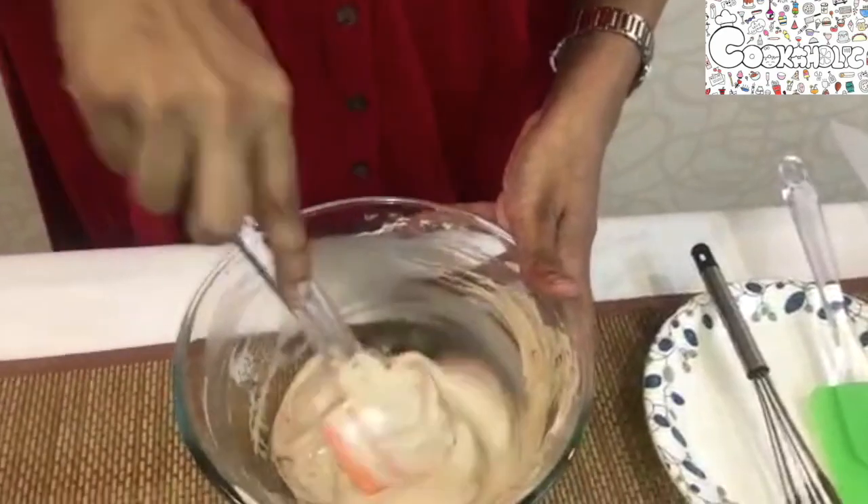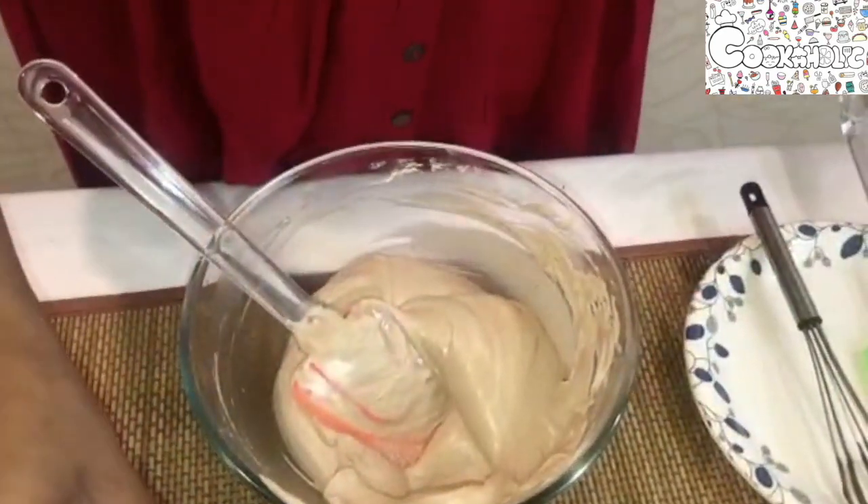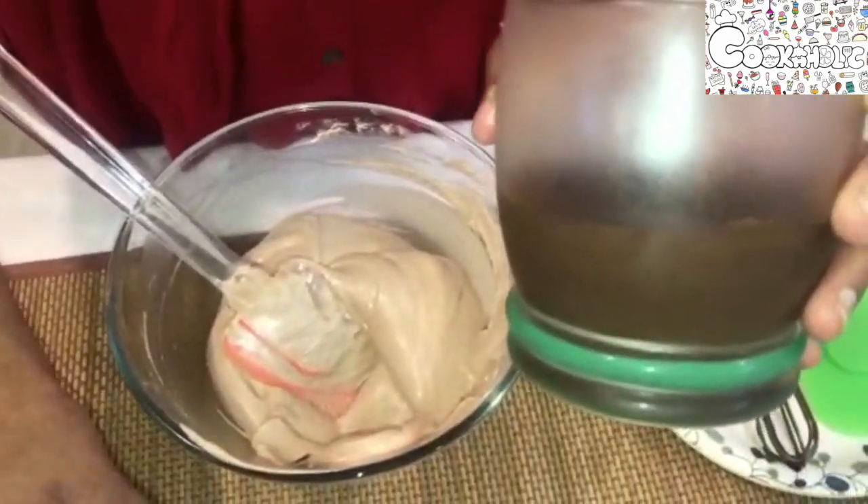The whipping cream is now combined well. Let's pipe it into the glass. We can see our dark chocolate mousse has set. With the mousse in the piping bag, let us now pipe the second layer.